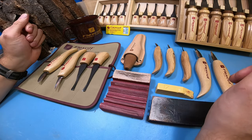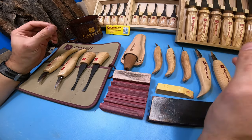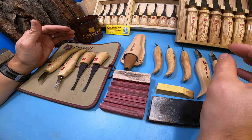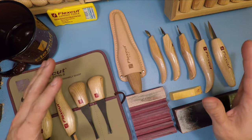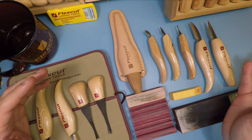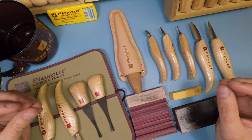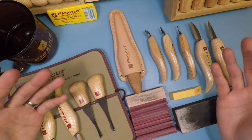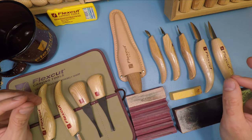So Flex Cut tools — who are they for and why do I like them? These tools are designed for beginners to intermediate whittlers and wood carvers. They make good quality tools for a decent price — not overly expensive but not on the cheap end either. They're kind of in that intermediate middle ground between high-end tools and basic super cheap starter stuff. These tools will get you started and carry you further into the hobby without feeling like you have to replace them with nicer quality tools.